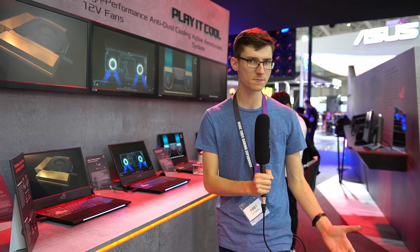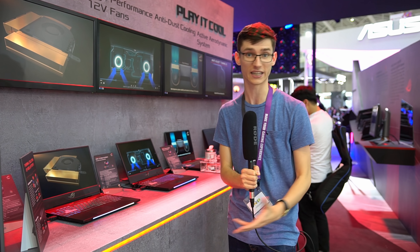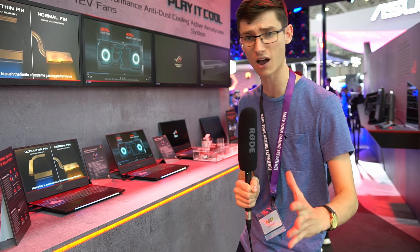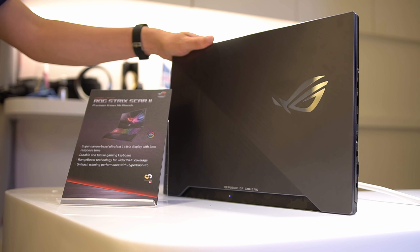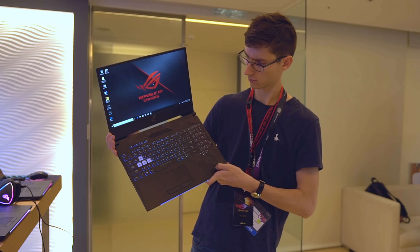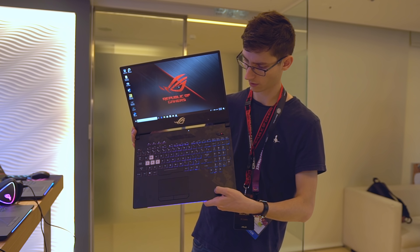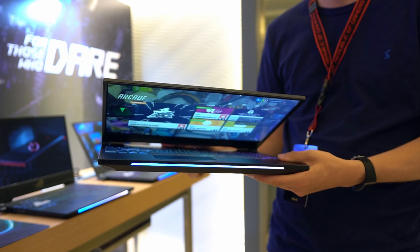We'll start off with some new laptops, and there are two. One is aimed at MOBA gamers, it's called the HERO. The other one is aimed at first-person shooters, so of course it's called the SCAR. The main thing you'll notice compared to the older generation of ASUS gaming laptops is not only that this is a little bit thinner, but the bezels themselves are much, much thinner. That's the main headline thing here.